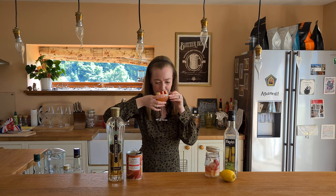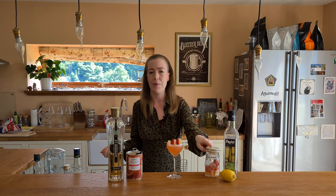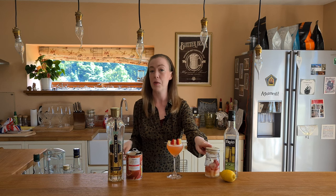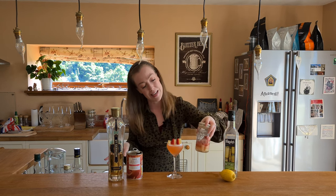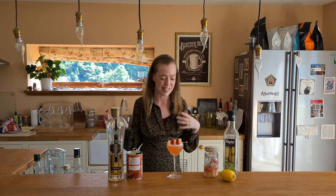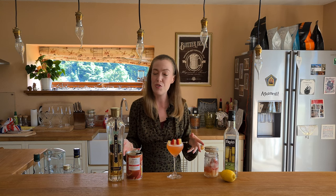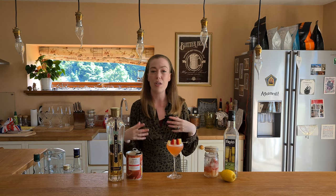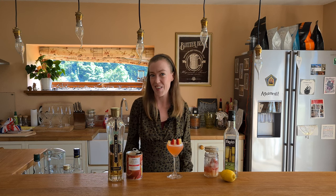Mmm, yum. That is definitely my new favourite way of drinking Pisco, without a doubt. I'll get a whole bottle and just do this next time — just add pineapple and strawberry to it. Perfect. Thanks guys for watching me this week on the Borough Home Bar. Hope you enjoyed this video. Let me know in the comments below what you think, and I will catch you next time. Cheers and happy cocktailing!